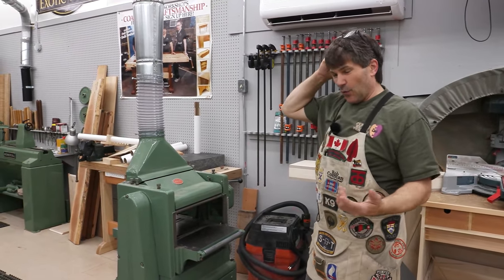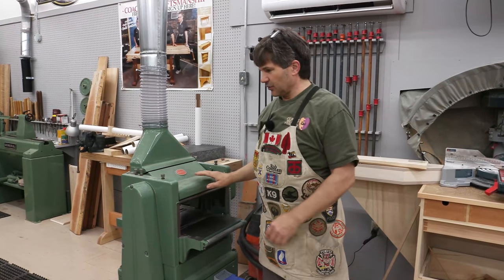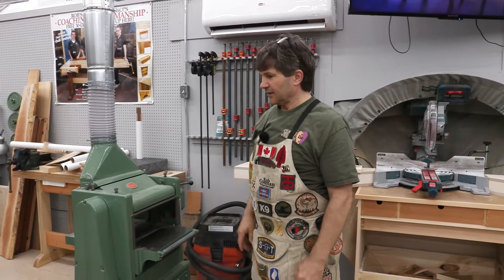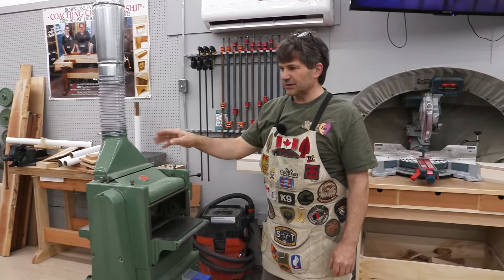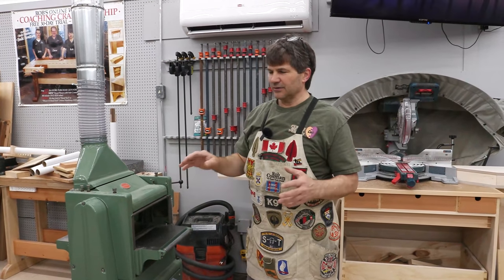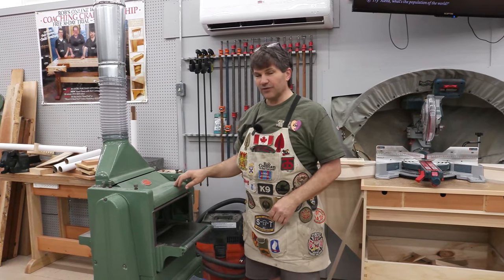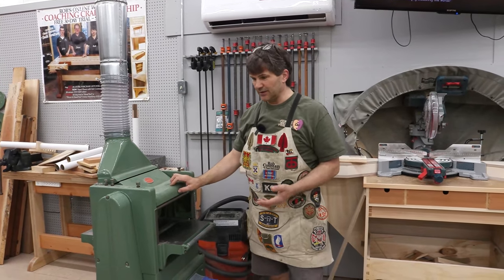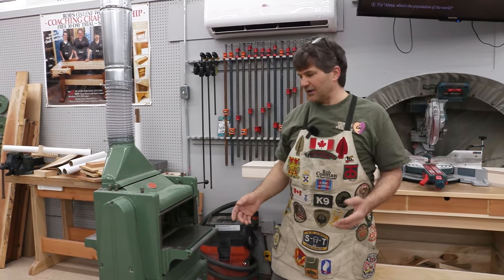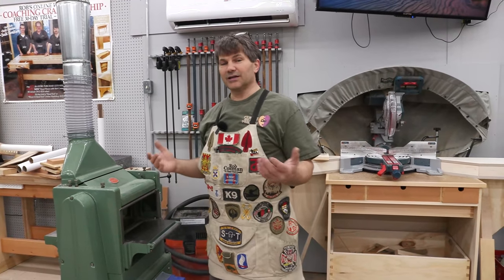Almost all planers are going to be wider than the typical jointer. Jointers come in four-inch, six-inch, and eight-inch sizes, and yet I don't know of a thickness planer that's only eight inches wide — they start at ten and go up. So you almost always have greater capacity on your planer than on your jointer. You've got to solve that problem. That's what we're going to do.